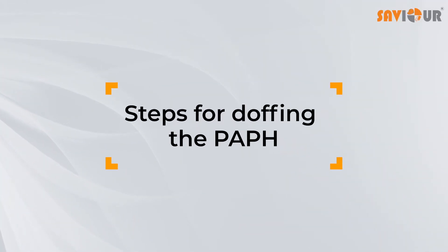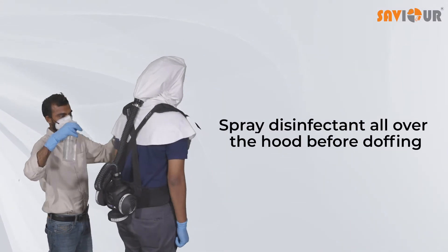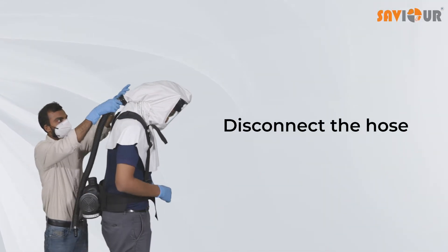Now, for doffing the PAPH: have an assistant spray disinfectant all over the hood before doffing. Then disconnect the hose from the input air connector.